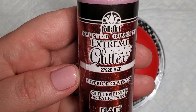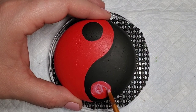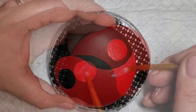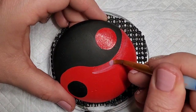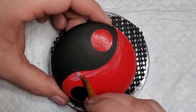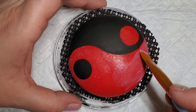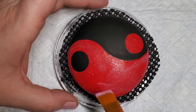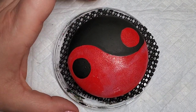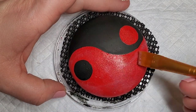The next step is to take this Folk Art extreme red glitter and add it to all of the background of the design that is red. I would recommend doing at least two coats to make sure you have enough sparkle coverage, and also spot checking the design in some light, whether that's a lamp or in sunlight, to make sure the glitter was evenly coated. Sometimes there'll be a spot with a little less glitter, so you can go ahead and patch that in and you can't really tell once it's dry.